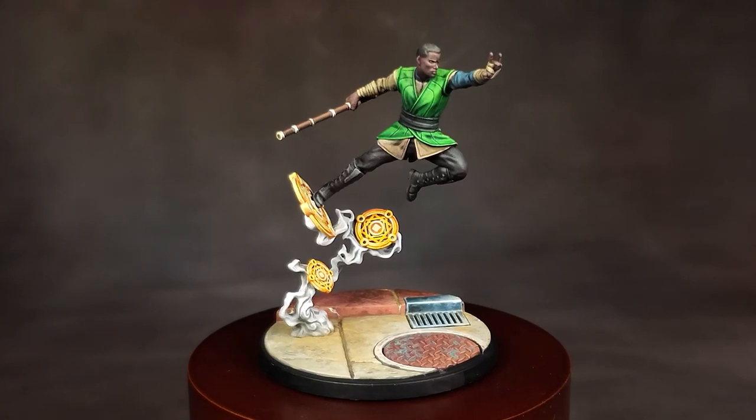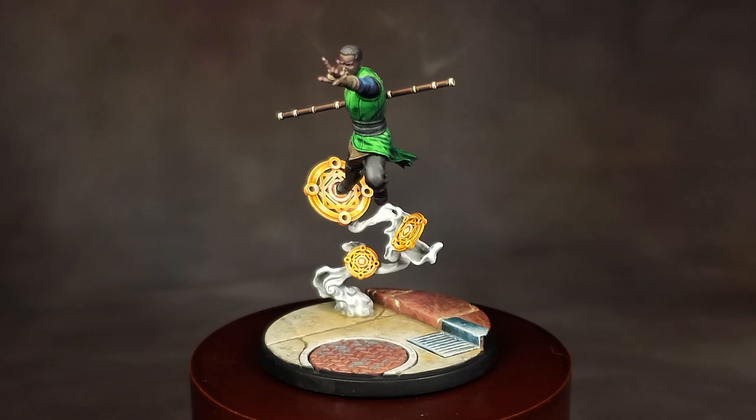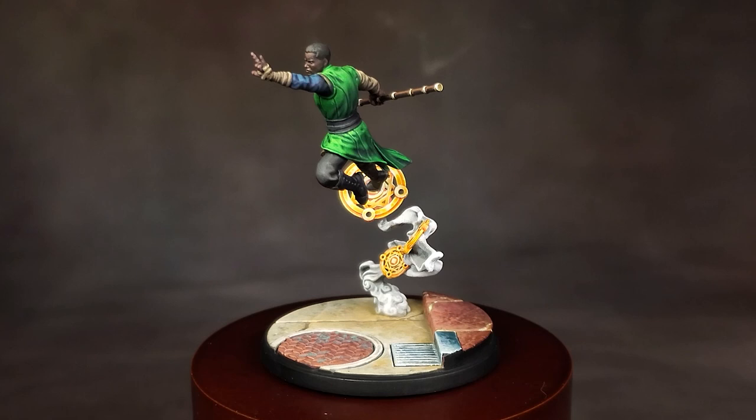What's up, Hobby friends? In this three-part video series, I'm going to be showing you how I painted Baron Mordo for Marvel Crisis Protocol. In this video, I'm going to be covering the preparation for the miniature, as well as how I painted the base. This will cover the stones, the runes, the smoke, as well as the non-metal metal on the sewer grate and manhole cover.